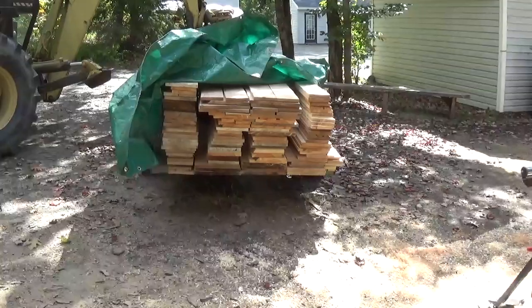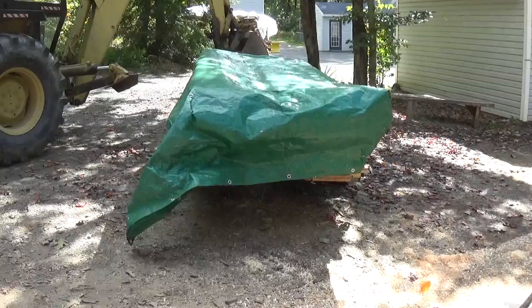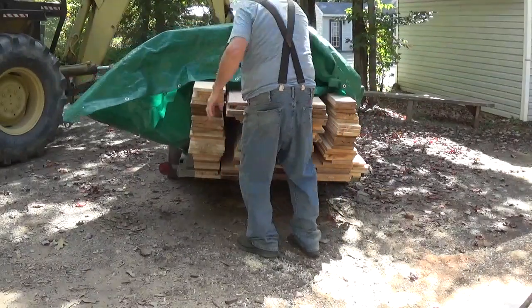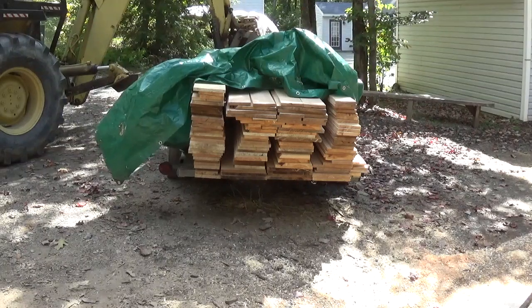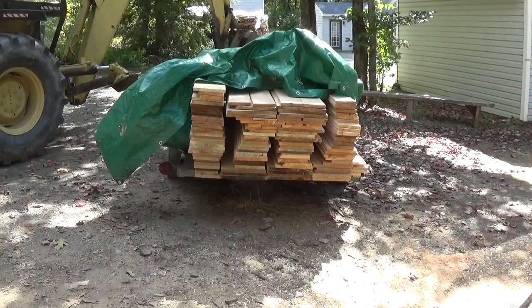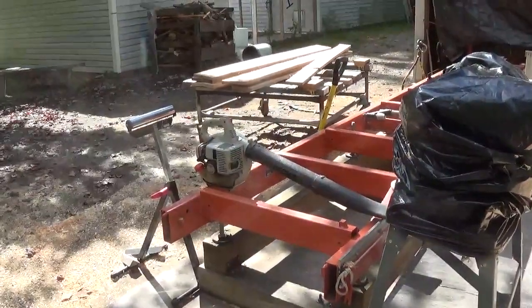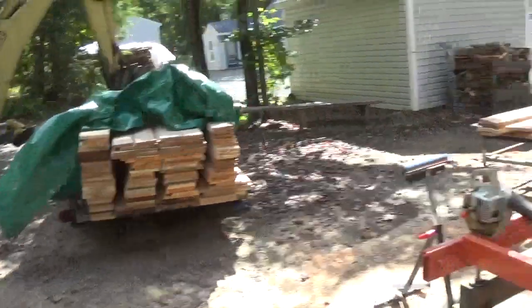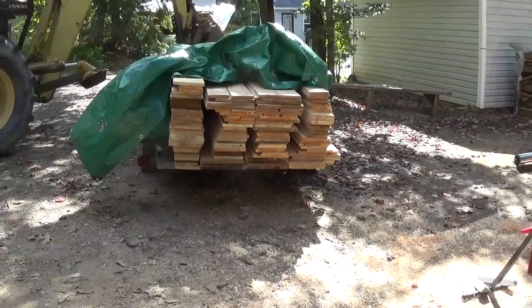I've got a pretty nice load of lumber here. I'm keeping this tarp on it because I'm not putting the lumber away today — I have a couple more rows to do and it's getting late. There was white oak, red oak, red pine, and white pine in there this morning. Everything was nice that I cut today except for probably two boards — one had a big knot in it and the other had a little crack in it. The rest are pretty nice.